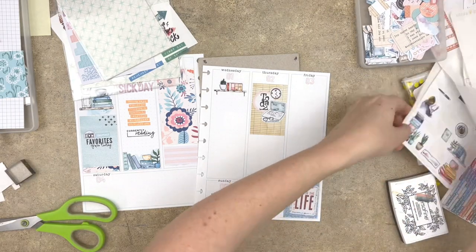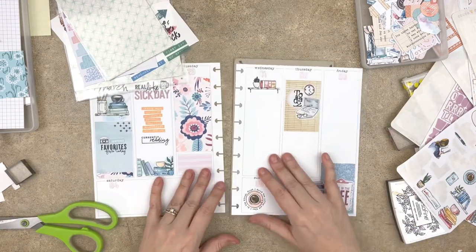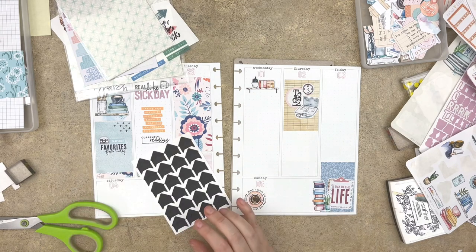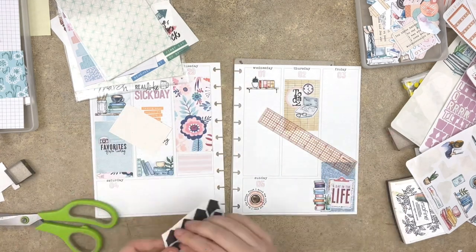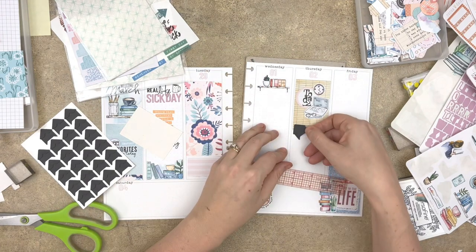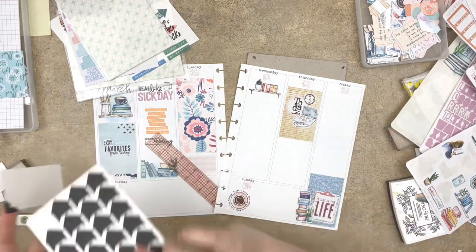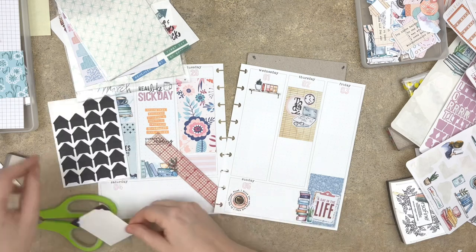When you are prepping a memory planner spread ahead of time, consider pulling generic elements that would work in any week. And here's another wonderful tool: if you are prepping your memory planner spread ahead of time, you can use photo corners as guides for where your photos will go and what size those photos will end up being.